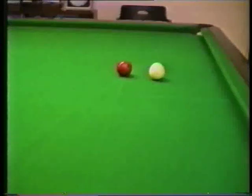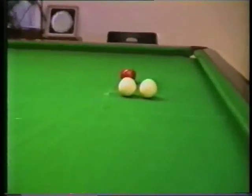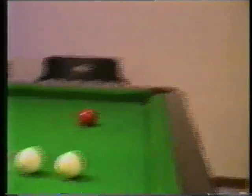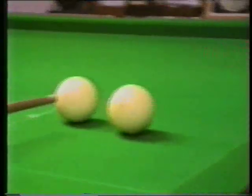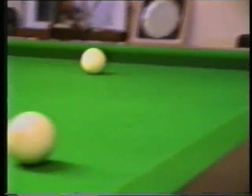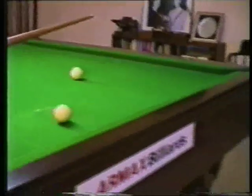For a position for your cannon there. Now I'll strike my ball here at 10 o'clock, follow through, and bring it back off the cushion for a position for your cannon there.